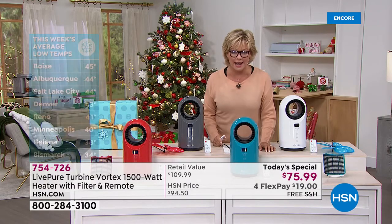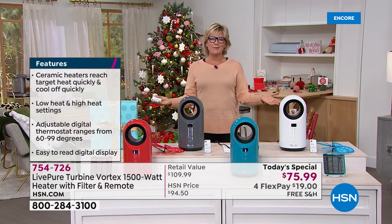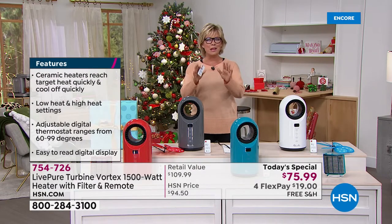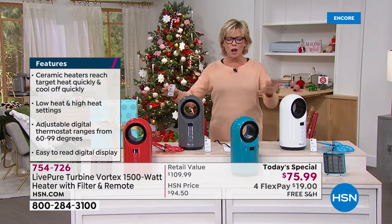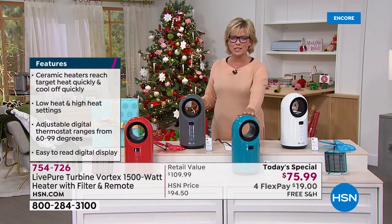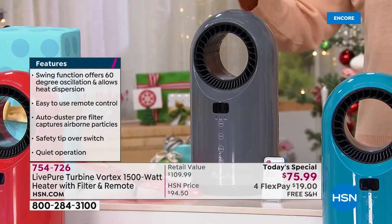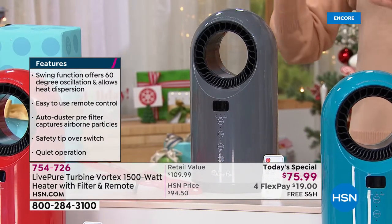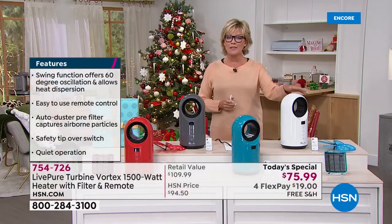It's 44 in Albuquerque — these are some of the hotter cities in my mind, but this is the season to start being ready for the cold. We've got four color options, two of which are exclusive — only here at HSN will you find this beautiful teal or the fabulous red. In the charcoal, this is already our number one seller and has been on pre-sell. And then lastly, we have it in white.